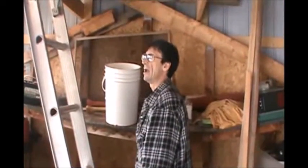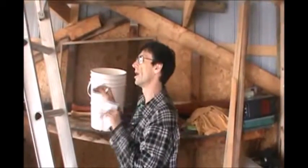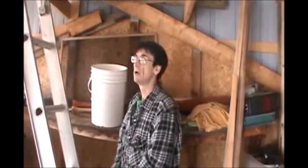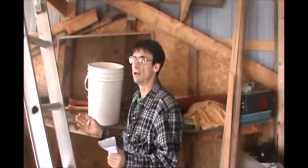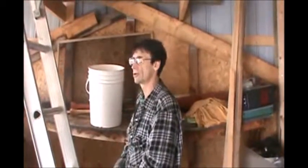Then I noticed that the way the sun would hit after I lifted this shed a little bit. I thought, wow, December 21st, this thing is getting excellent easterly exposure — excellent, you know, for solar.